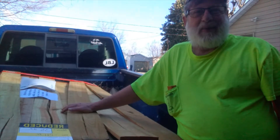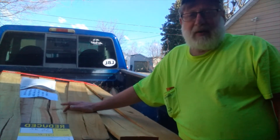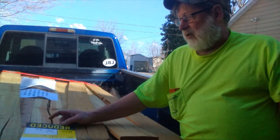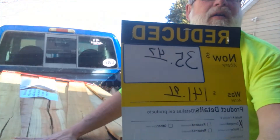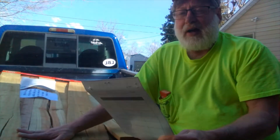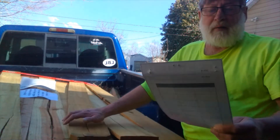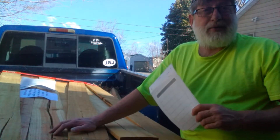Hello everybody. I got me a load of lumber today. I went to pick up some stuff to finish up the raised beds and they had this pile sitting there on clearance — reduced. Look what price I got. It looks backwards to me but it's $35.47 for the whole truckload. It's cedar fence pickets and I'm going to use them to make me some raised beds.